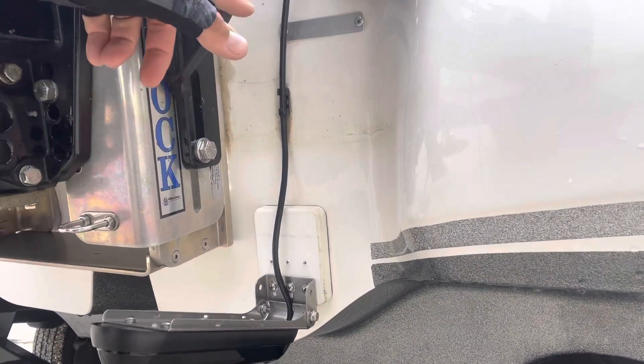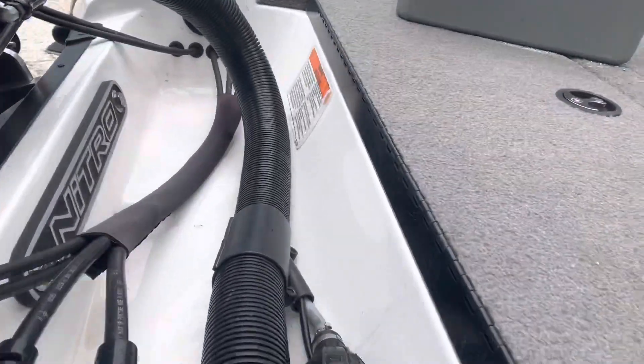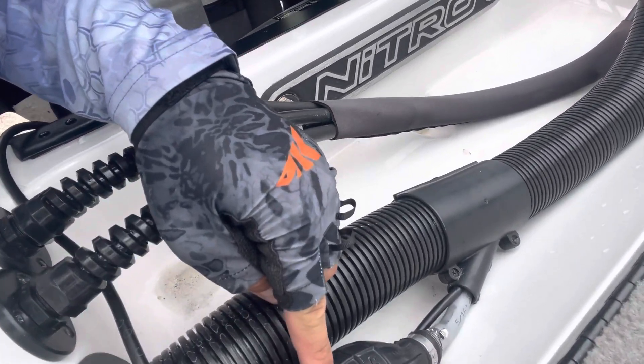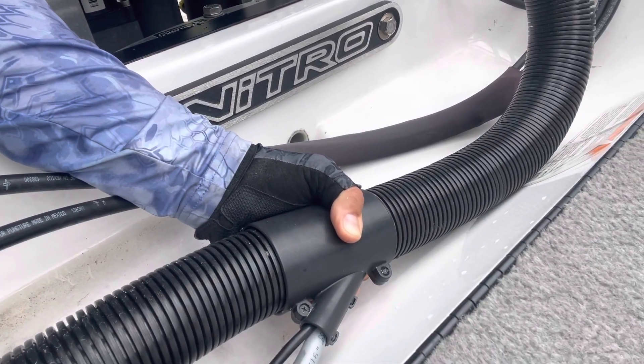I got the cable that just runs straight up, okay? Up and over. And then here's the neat part — I got it zip-tied to the fuel line over here past the bulb. And then right here in this housing — that's the trick.